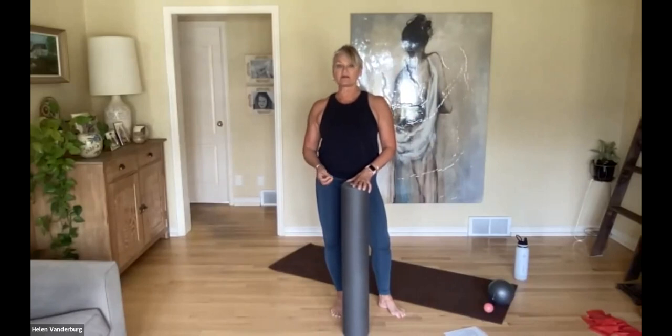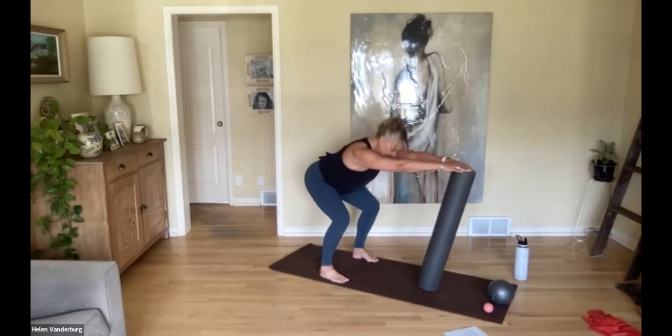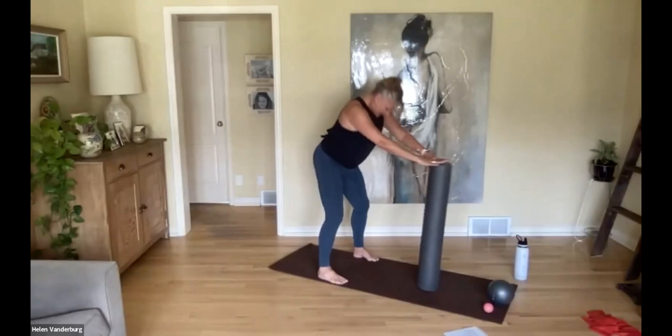The foam roller can really help people with movement and skill by giving them a little bit of support. Take the foam roller just in front of you, stagger your feet so the toes are forward, and the foam roller is out in front. Bend and push the roller forward so that in that squat position you've got the roller helping you, then pull it back in.